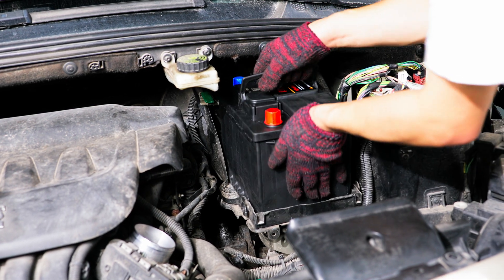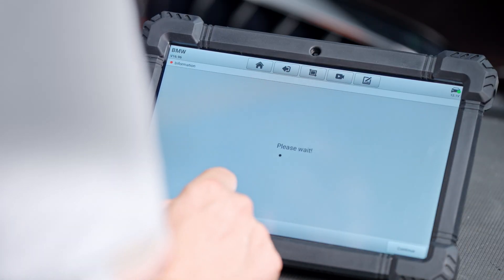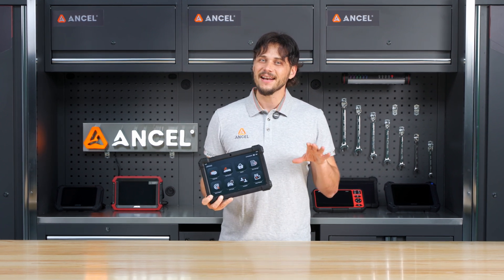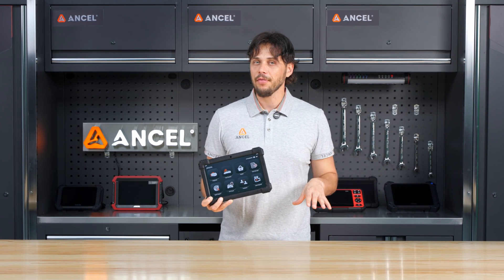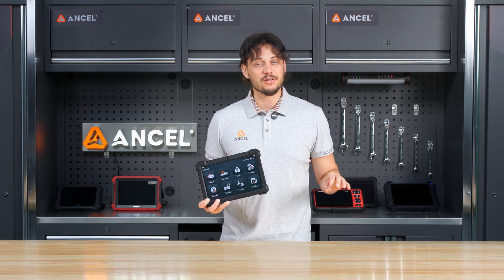After replacing the battery, you can reset it by selecting battery registration in the X7. Whether you are a DIYer or a professional technician, these functions can significantly improve both your efficiency and accuracy when servicing vehicles.